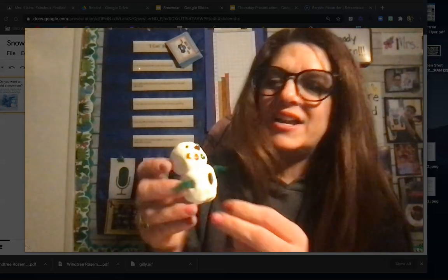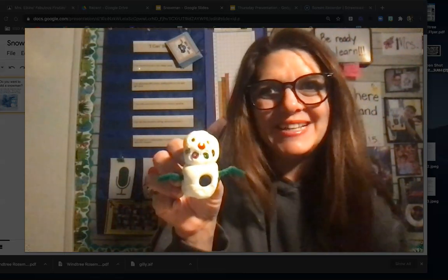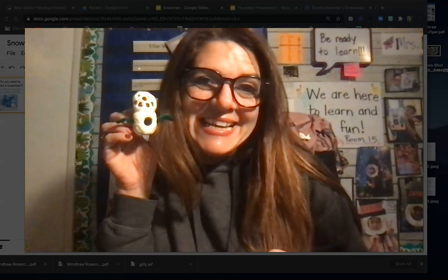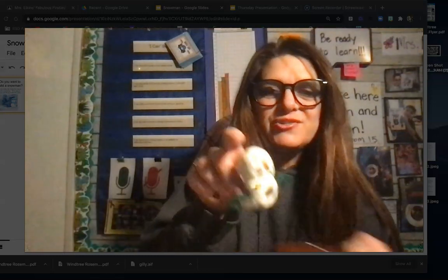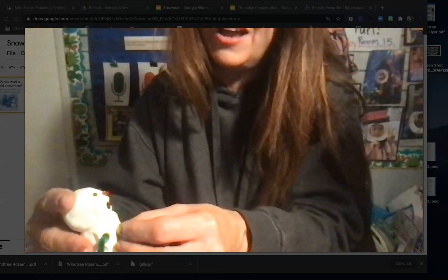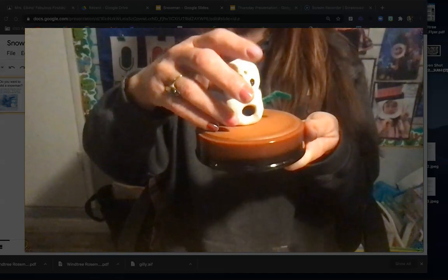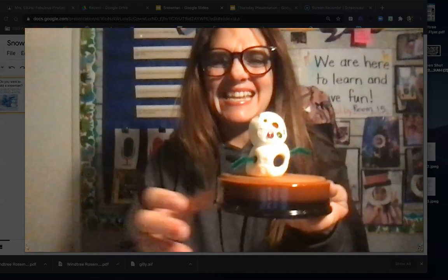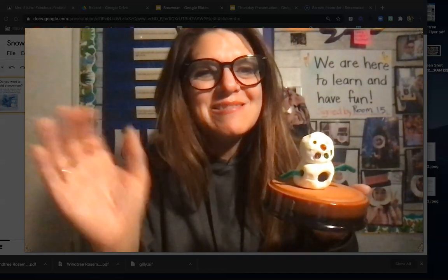Now I have my snowman, and of course I can bend the arms. He needs to dry because I made him out of clay, so I'm going to take a picture of him and post it for everyone to see — cheese! Then I'm going to put him to dry. When I want him to dry, I want him to go flat, so I kind of push him down. Put him down on a flat surface and push him down, just like that. Now Frosty can dry flat. I can't wait to see your snowman and see what you build. Have fun creating — bye, firsties!